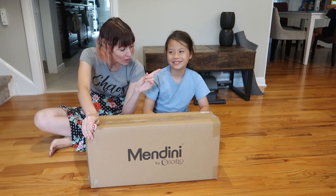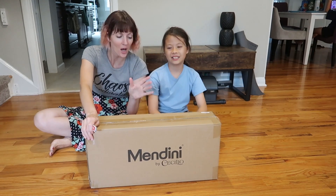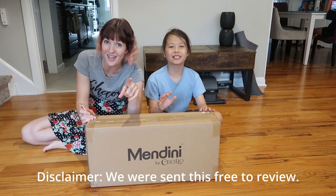He's chosen to join the band, and he chose the alto saxophone. So we're gonna unbox this thing. Let's go!